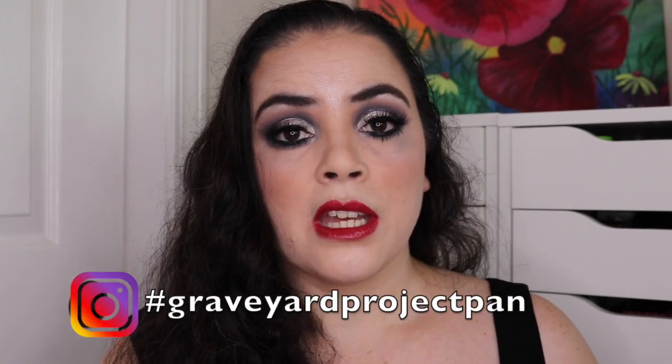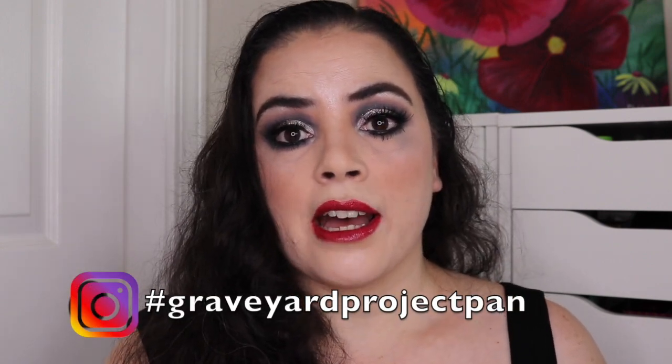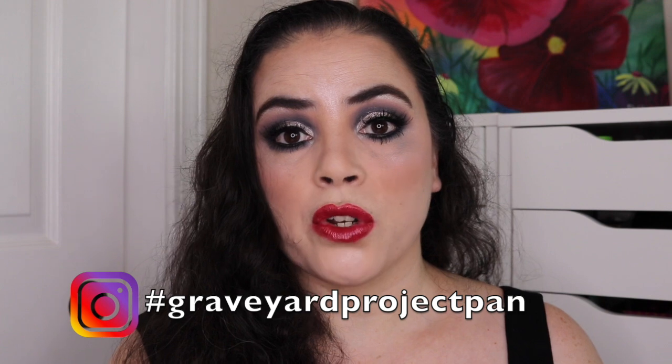If you guys look in my description box down below, you'll see I have a lot of information there. I have a playlist of everybody who's doing this project. We also have a list of everybody who's participating, because some people aren't doing it on YouTube — they're doing it over on Instagram. I also have my previous updates and a list of all the products I'm working on.